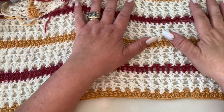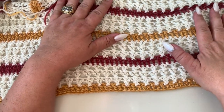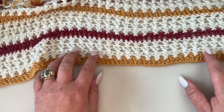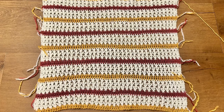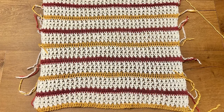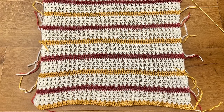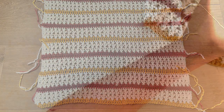We are going to start by making two similar panels — one for the front and one for the back — starting at the bottom of the sweater. There are 33 rows in total. My sweater is going to be a size medium, and the panel is almost 60 centimeters wide by 40 centimeters long.